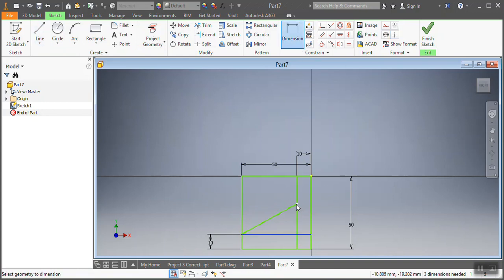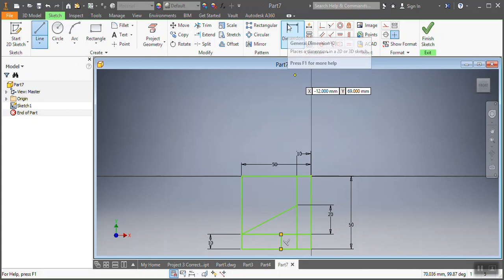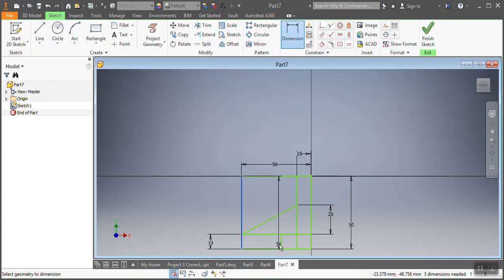After that I need to put that dimension — that one needs to be 20 millimeters. Then after that I need to put this other dimension. If you check the drawing you'll know what I'm doing. From there to there, that one needs to be 30 millimeters.